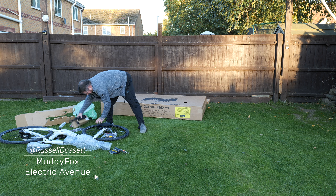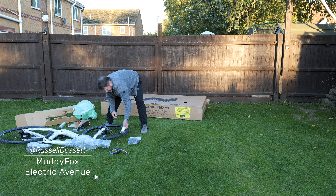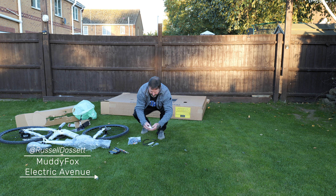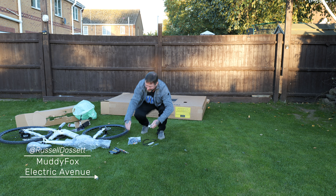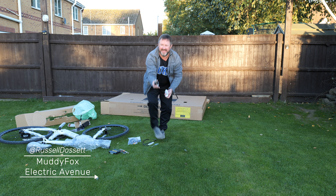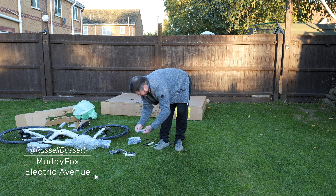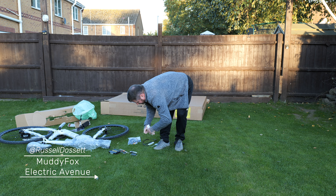It also comes with some tools and bits and bobs. There's a little box in here which says Evans Tools multi-tool. So I get a free multi-tool with it — that's handy. Literally got my multi-tool here. Thank you Evans Cycles for the free multi-tool.